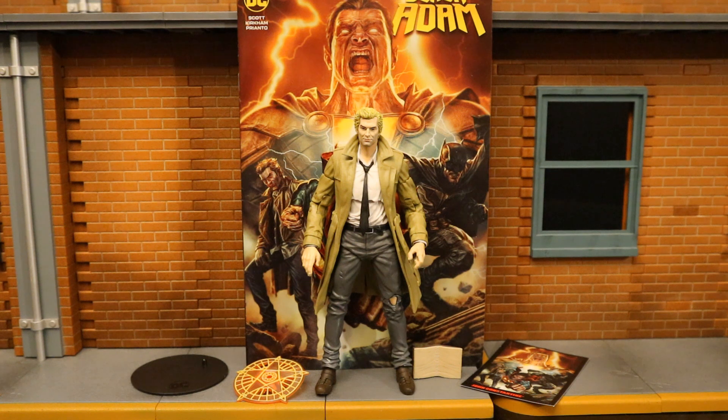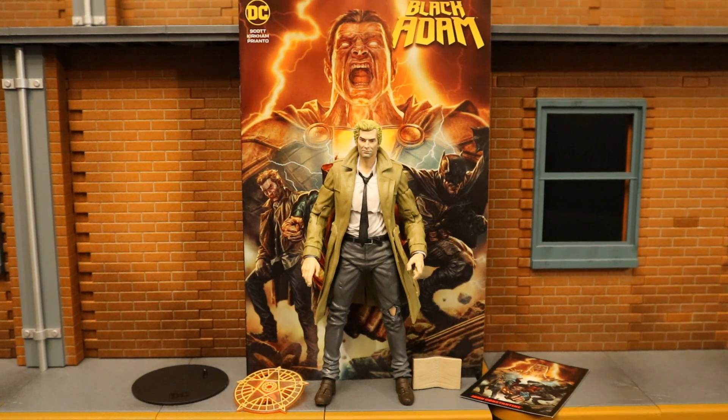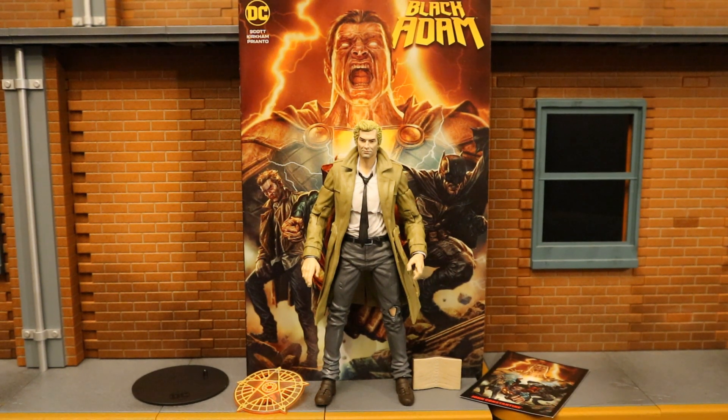Now that we've got the figure out of the package, here he is with all the accessories laid out. He comes with one alternate hand with a magic effect attached, a spell book, a display stand, a collector's card, and of course the Black Adam comic. Before we look at those accessories, let's talk about the actual figure. John Constantine is a member of the DC Universe that specializes in magic — he's very powerful and is often a member of the Justice League Dark.